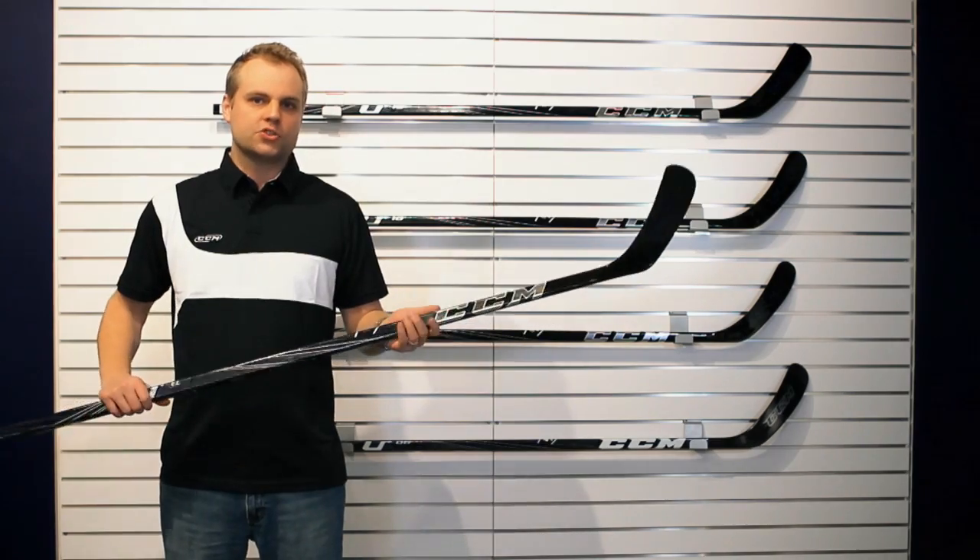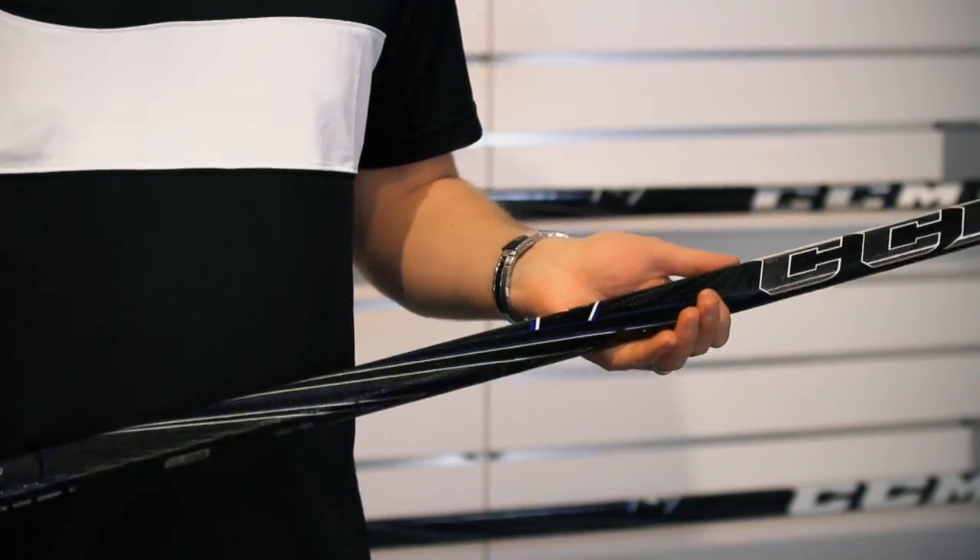We also have a 24-inch taper which allows you to maximize lower loading for the hardest shot in hockey.